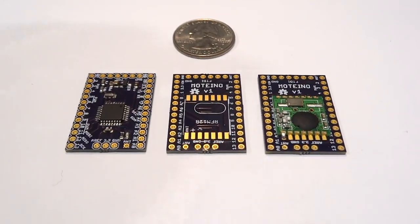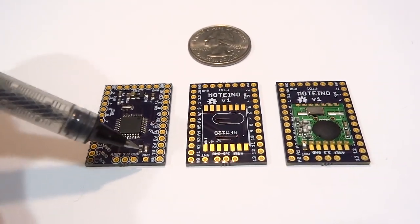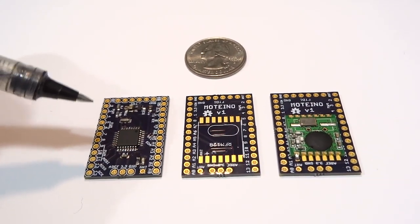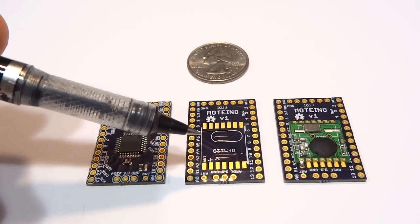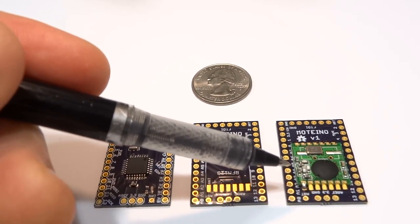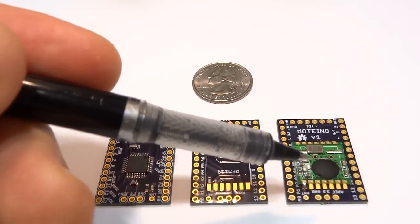It's based on the Atmega328P and it has all the pins exposed on the two side headers here. It runs at 16MHz, 3.3V. On the bottom, it has this RFM12B transceiver footprint, which is an excellent choice or alternative to Zigbee radios, which are at least three times more expensive than the RFM12B.